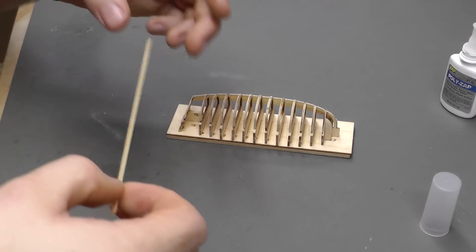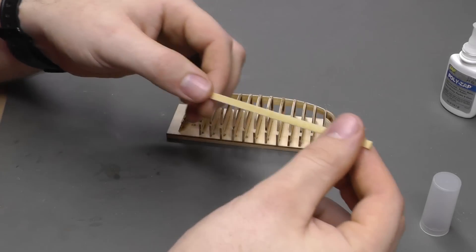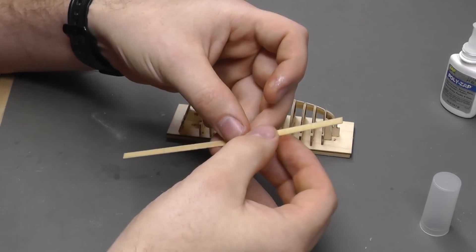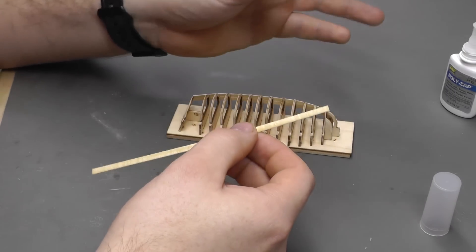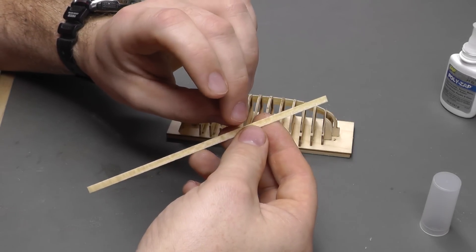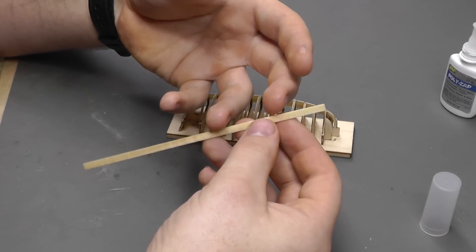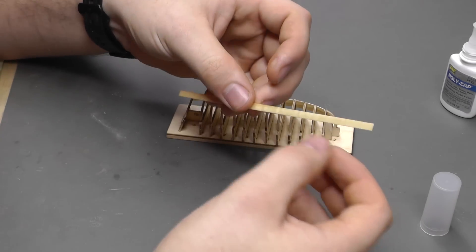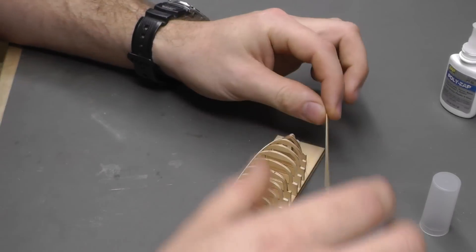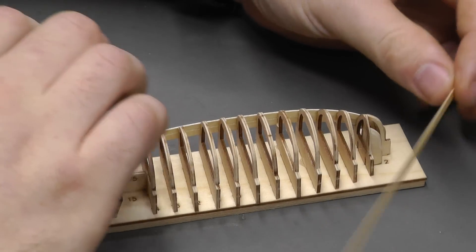When it comes to the planks, I have off camera left this plank in some nice warm water for about 10 minutes. The water soaks in and when we do some bending it will allow us to bend it a lot easier without it snapping. I do have a planking iron, but these planks are less than a millimeter thick, which makes it easier to bend them without using planking irons and fancy tools. We'll get into the planking iron when we get into the Victory.